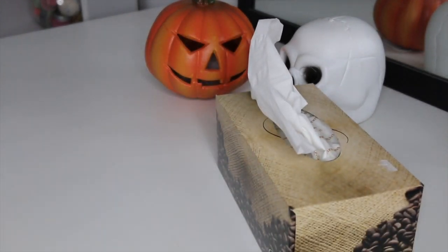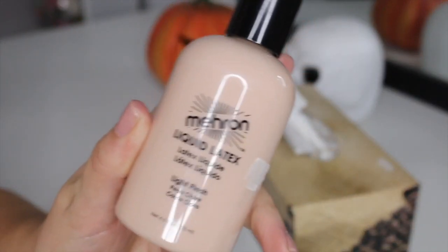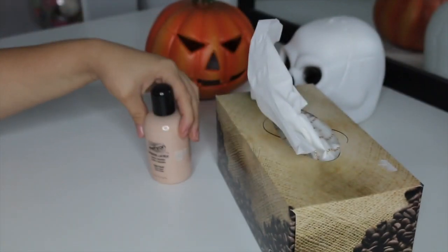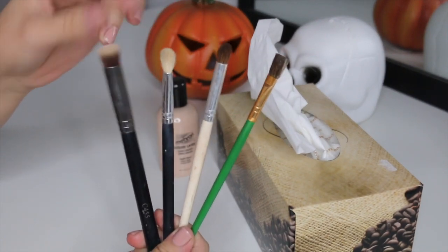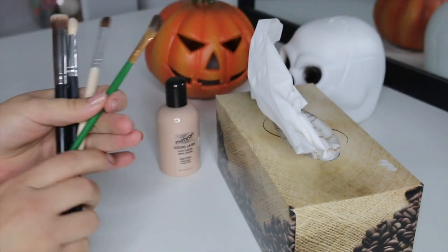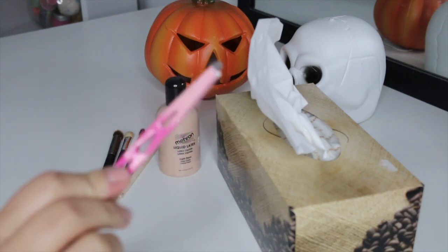First things first, you're going to need a box of tissues. You're also going to need some liquid latex — it's super simple to work with and great for beginners, and I love to use the flesh-colored one. You're also going to need some brushes: a brush for your cream paints, brushes for your eyeshadows, and a paintbrush to apply your liquid latex with.